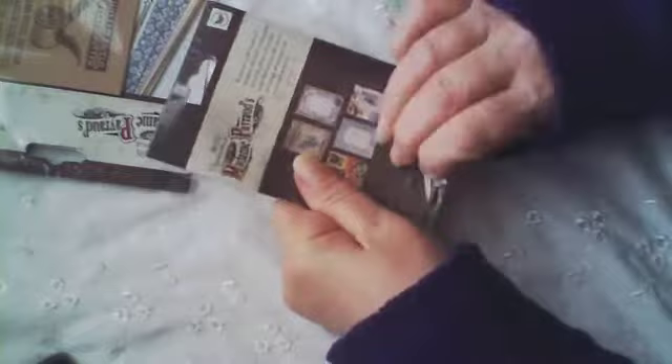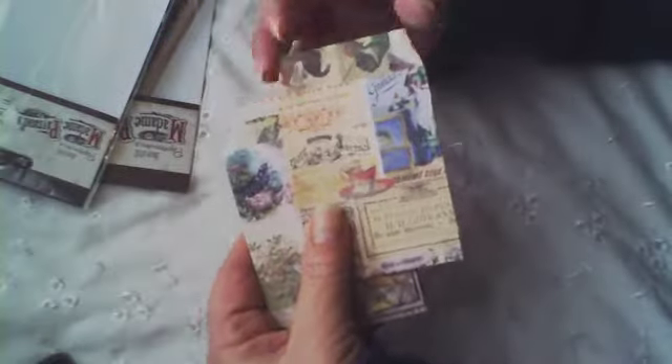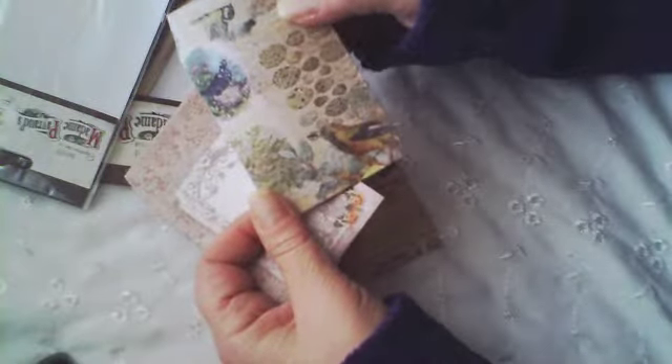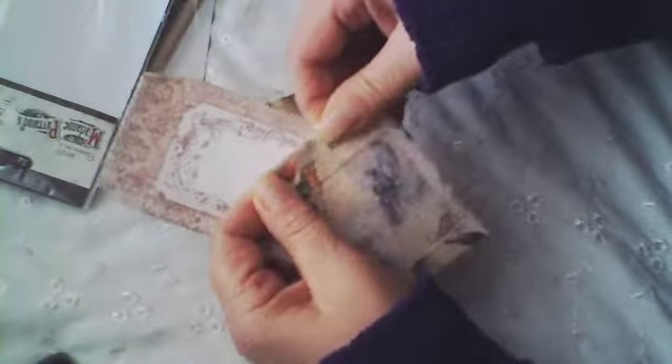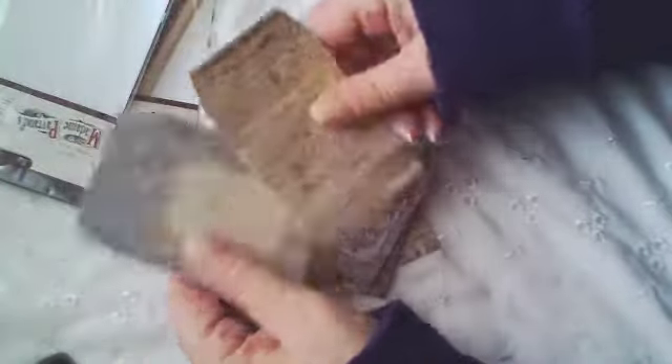Maybe some of you haven't seen them yet because we don't get them over here. Oh, look — they're already cut and everything! Super cute, oh my god, they're pockets! Yes, that's what it said — pockets! Super cute. Wow, Tips, thank you so much, I love that line of paper.